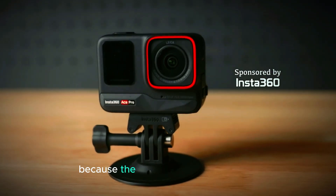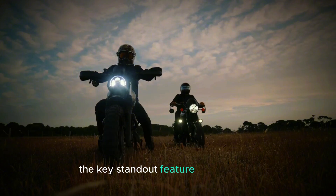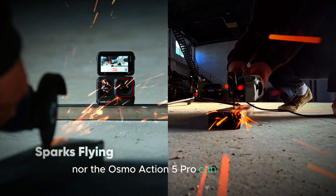But hold onto your seats because the upcoming Insta360 Ace Pro 2 is looking to take things to the next level. The key standout feature? 8K recording. That's right — 8K. Neither the GoPro Hero 13 nor the Osmo Action 5 Pro can boast this.